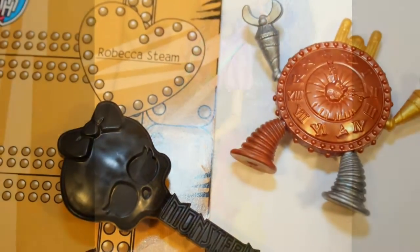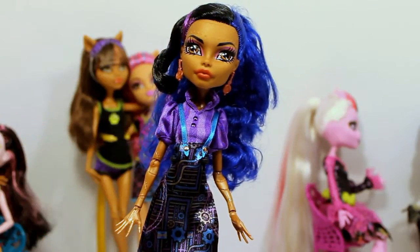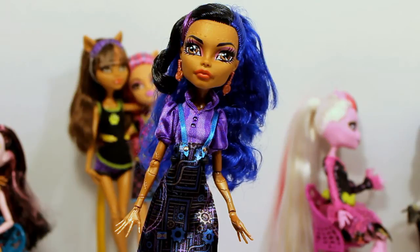I believe you can find several different versions of Rebecca Steam in stores — I've seen her at Target, Walmart, and Toys R Us, so you can get her pretty much anywhere. She shouldn't be hard to find, but this one I actually found at Toys R Us. I think she's really cool, so I hope you're able to get her if you want her. Thanks so much for watching this review and have a great day, bye!